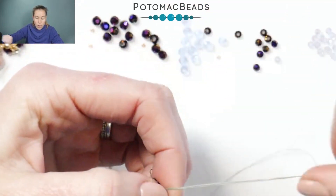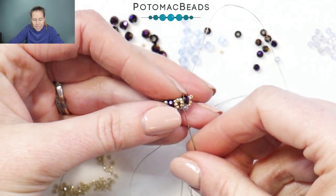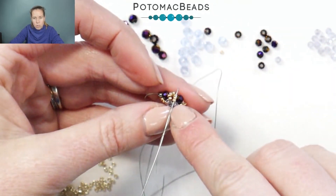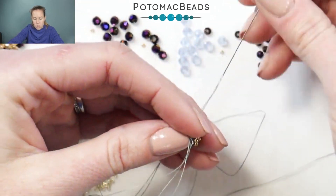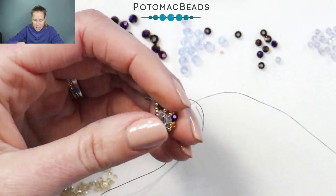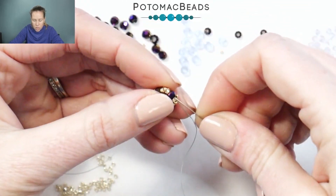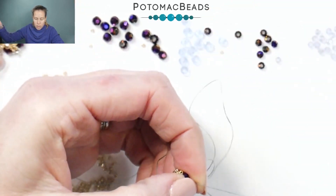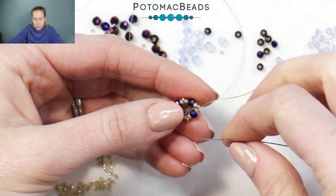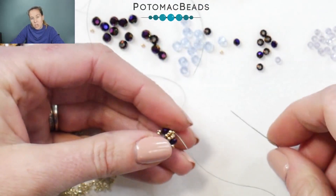For the next one, I'm going to go up a size: using the lighter on the bottom, so four millimeter on the bottom and then three millimeter on the top. To connect, coming out through one of the center two millimeter crystals, I'm going to go down through two 15s along the side, and without making a knot, go through one of the crystals and out to that corner 15-0. So I'm going through the base crystal, one of those three millimeter crystals, bringing my needle through, then also through the Delica and out through that 15-0 on the corner. The 15-0 on the corner is going to be my connecting spot, and now I'm going to start my pattern again.